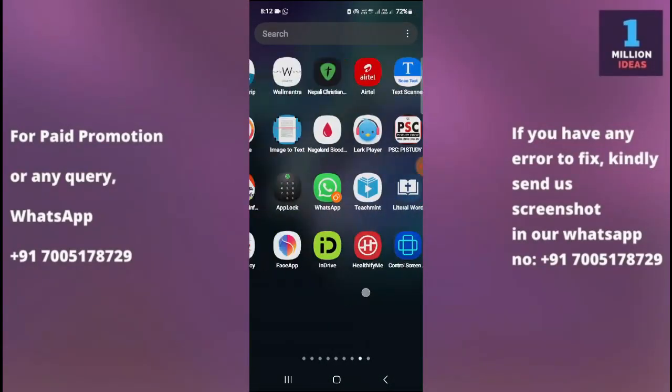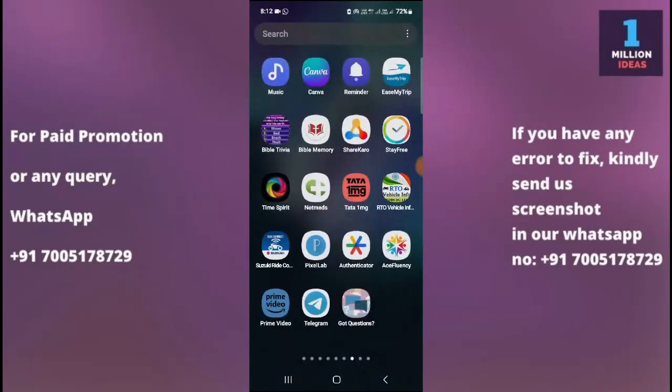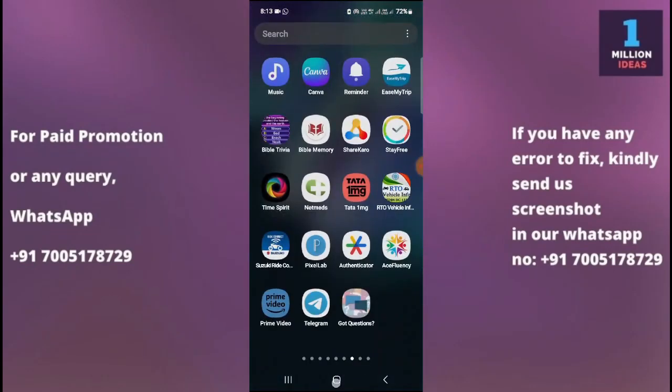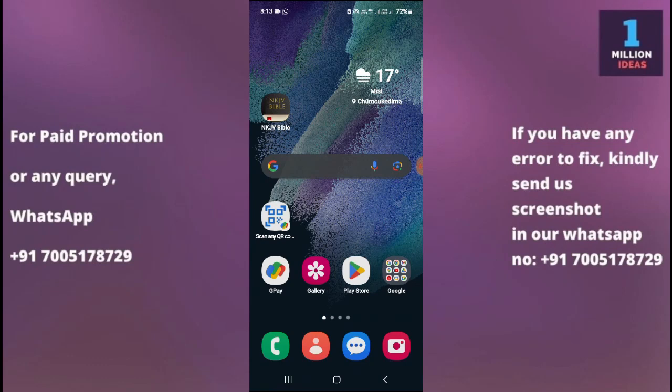Now let's begin the tutorial. Sometimes our contacts don't show up properly and some contacts are missing. In that case, when you sync your contacts with your Google account, you will be able to see all of the contacts appearing on your contact list.